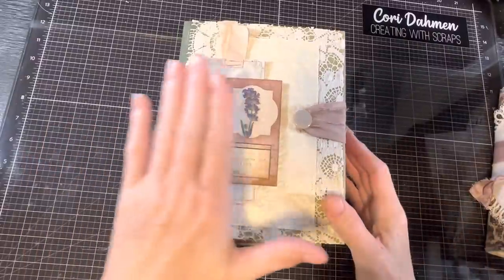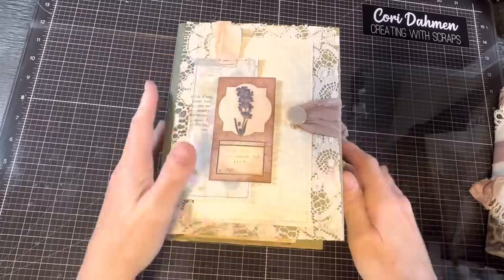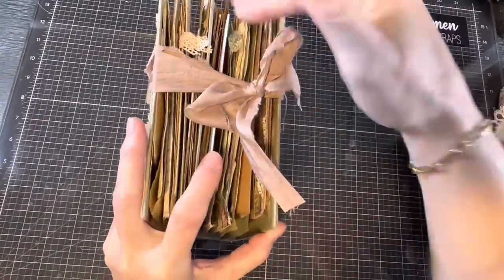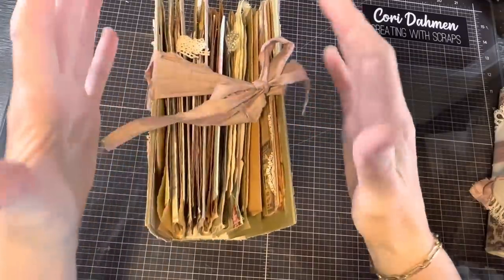Hi, I'm Cori. Welcome to Creating with Scraps. This is my second video of the day. I had listened to the requests people had about how I assembled this and what I did to put it together, and several people had mentioned they'd like to see the process.